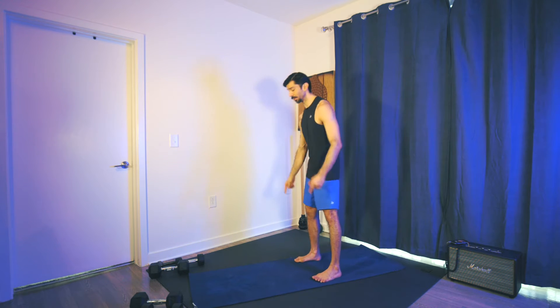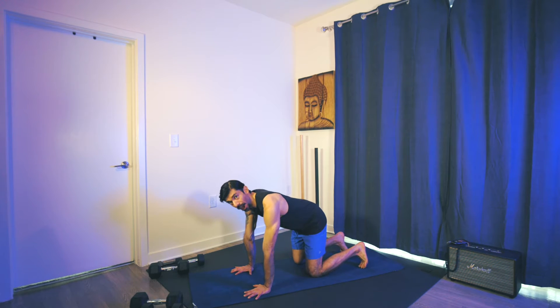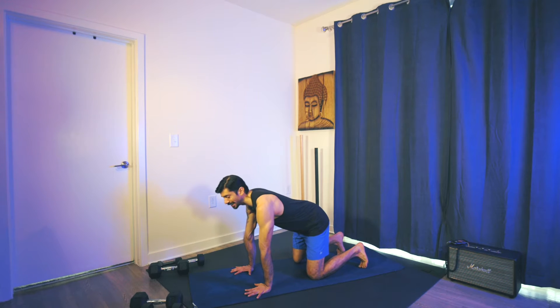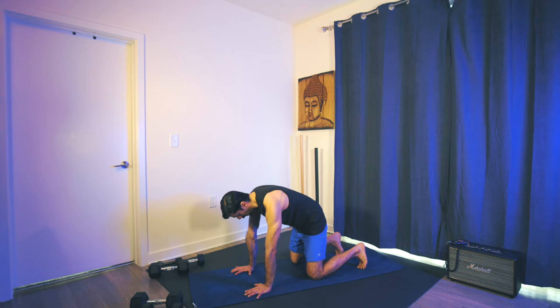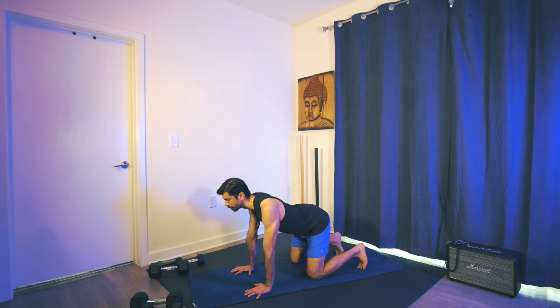We're going to drop down to your tabletop position. Our mobility flow — we're going to do each movement three times and then link them together at the end. Make sure your hands are underneath the shoulders, knees underneath the hips, on the balls of the feet. We start with a cat and cow. Inhale, arch. On beat with the music. Exhale, scoop the belly around the spine. Shine the heart forward.